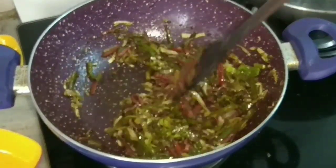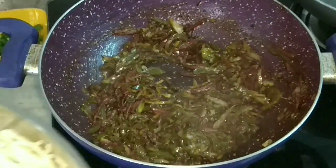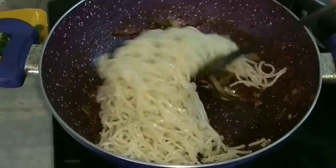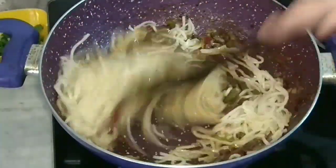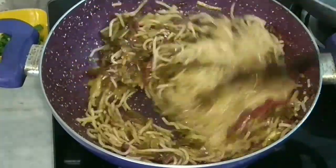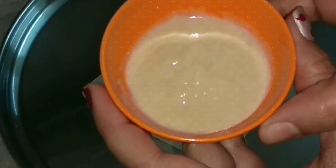After one minute I'll add the noodles, which are now at room temperature, and cook for about a minute on high flame. Mix everything well. Lovely — switch off the flame.